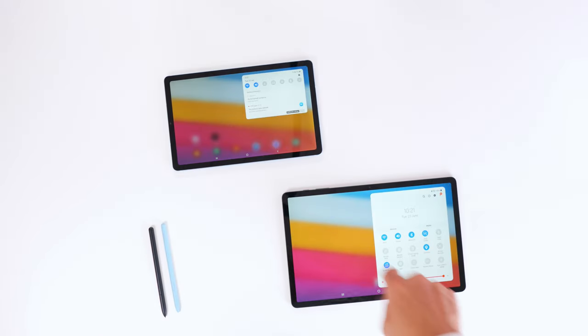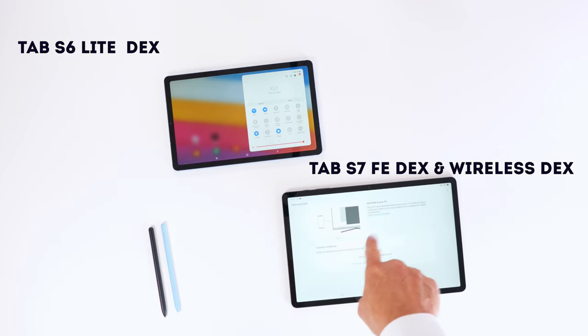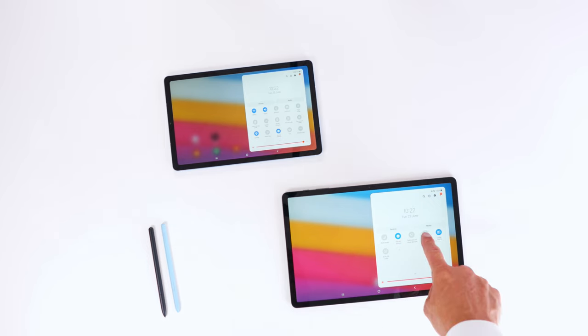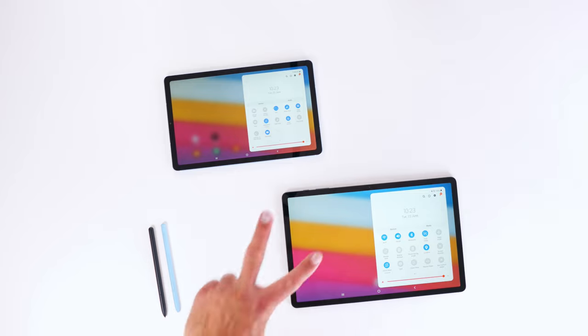A couple of key differences first: the Tab S6 Lite has DEX — the regular version, not the wireless version — but the Tab S7 Fan Edition has DEX plus wireless, so both versions are available. In addition, the Fan Edition has the second screen option, whereby the Tab S6 Lite does not, but QuickShare is available for both devices.